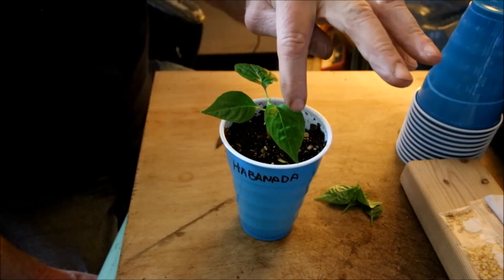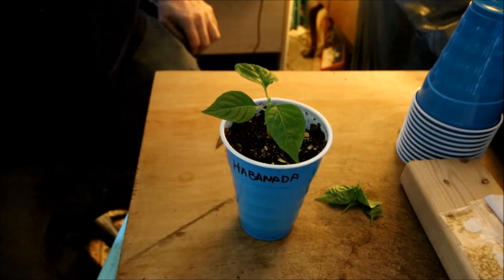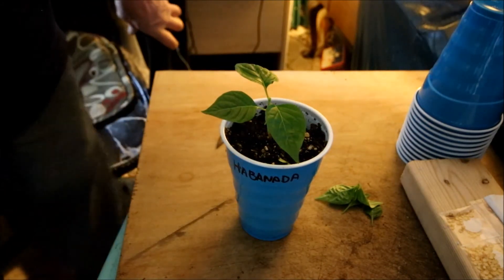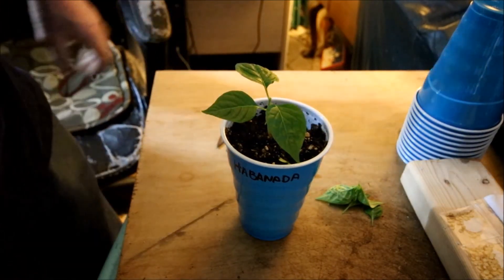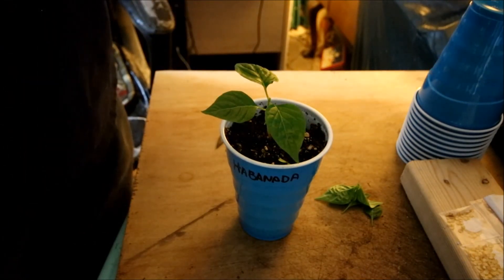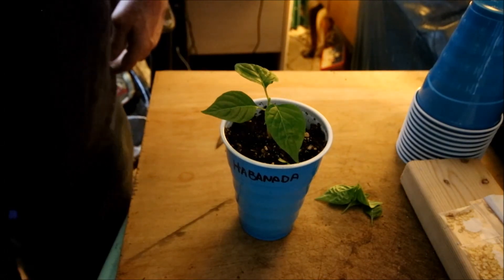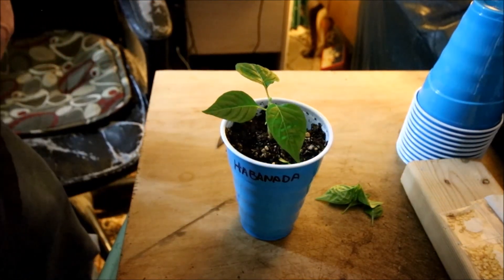Then I'll cut all three of these off and do some more. That's just my quick little video — don't be afraid to do it, it doesn't hurt your plants. If you're scared, do one plant first, and in two or three weeks you're gonna want to do all your plants.